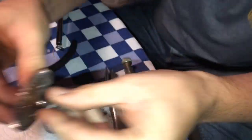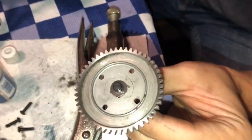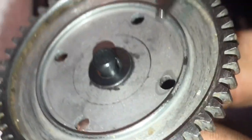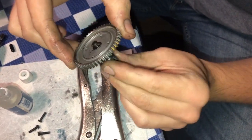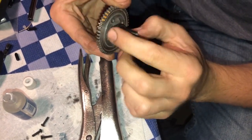The shim is essentially the washer, spacer — whatever you want to call it. This is pretty tight now. Yeah, that's much better — no play, no wiggle. Bearing feels real nice.